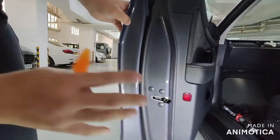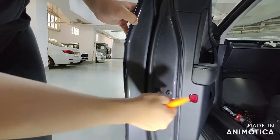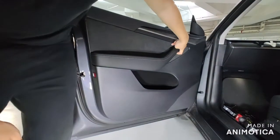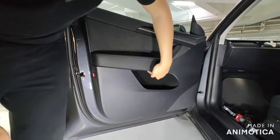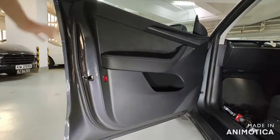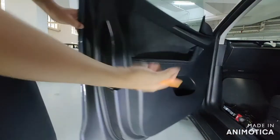First, we need to unscrew the bolts in the door panel. There is one bolt behind the wet reflection plastic, and then two screws underneath the handle — so three total: two underneath the handle and one behind the reflection plastic.